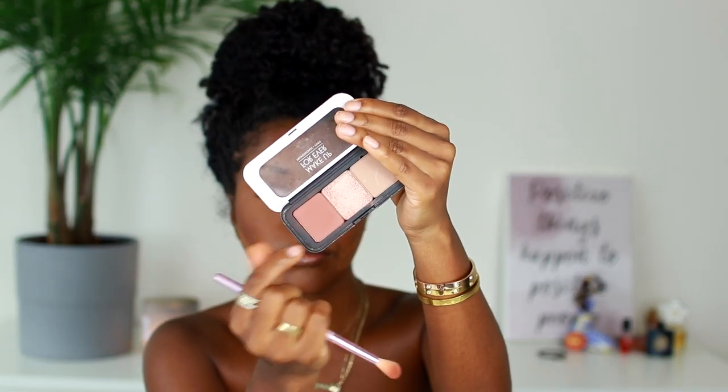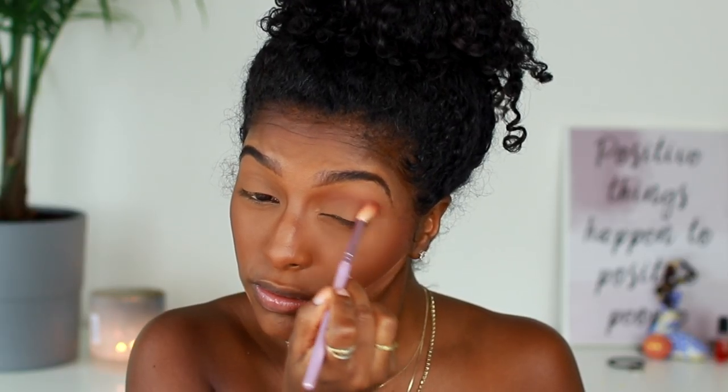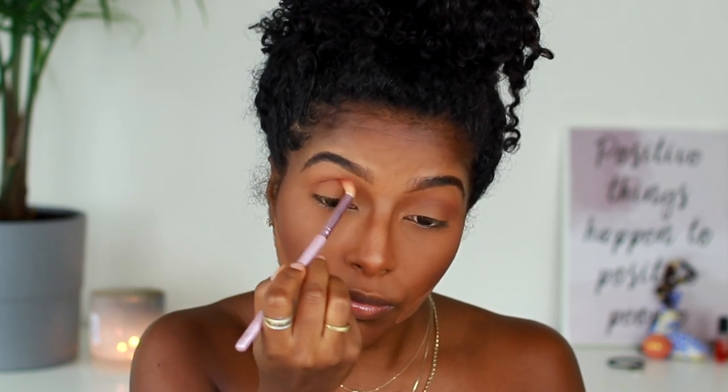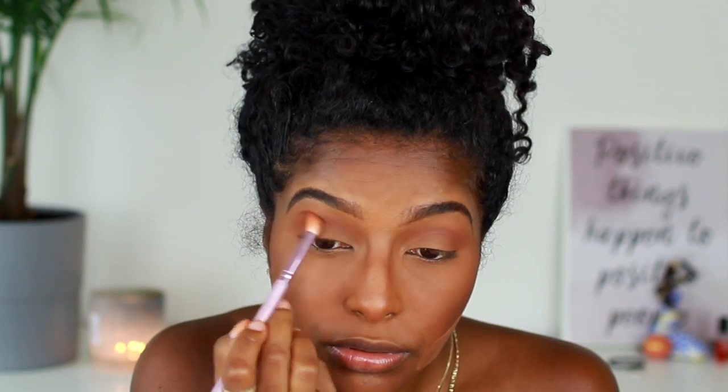To clean up this contour and carve out my cheekbones a little bit, I'm using a little more of the Laura Mercier powder and dragging it right under the contour — this really gives me those chiseled cheekbones. Now onto the eyes. I'm not really good at this but we're going to work with it. I'm using this Makeup Forever kit that I made myself, using a burgundy-brown brick color, and I'm just building it up until I'm happy with how it looks.